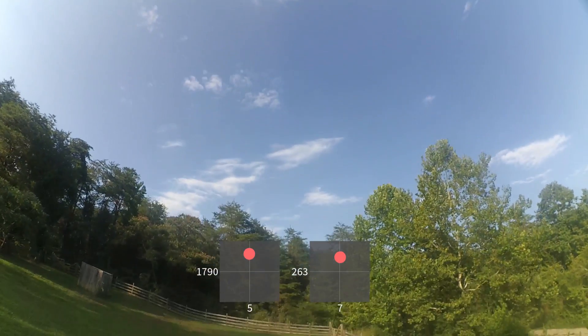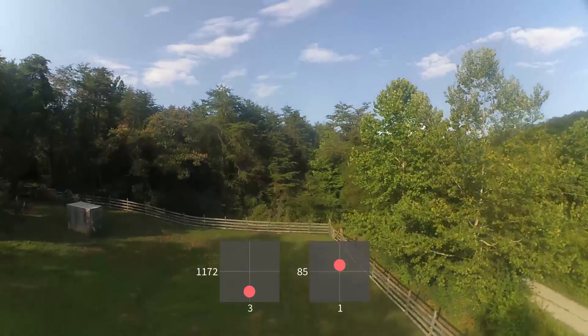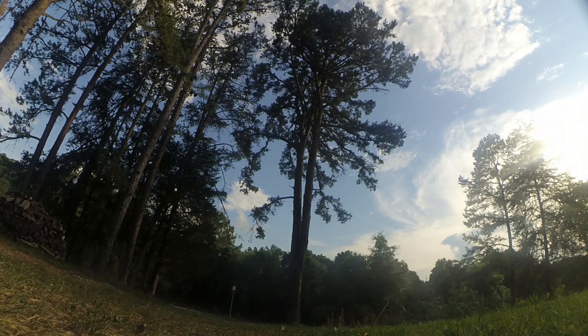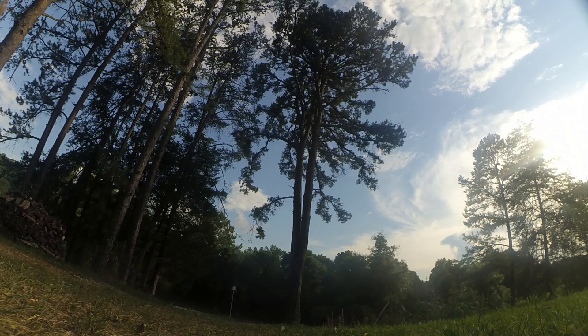Now that we've talked about some of the things you shouldn't do, let's talk about what you should do. You're going to leave the throttle where it is. You're going to pitch back slightly, which will cause you to start to gain a little altitude, and then as you pitch back even more past the 45 or 90 degree point, that's when you're going to drop the throttle and finish the move aggressively.